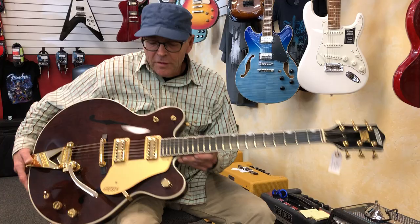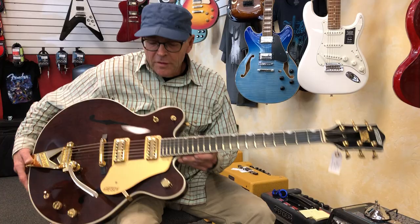An amazing guitar. This came to us as a used guitar, a trade-in. You might want to continue to check our website for all the other cool guitars that come in used. This one is quite a standout though. Thanks for joining me today.